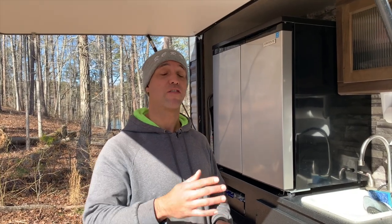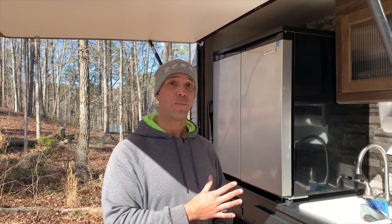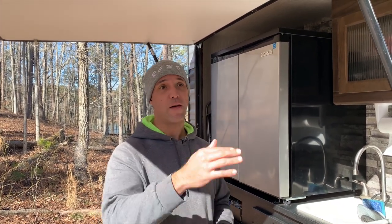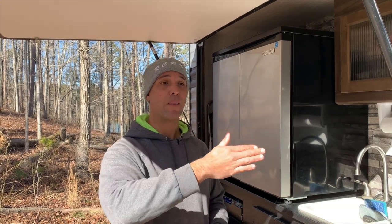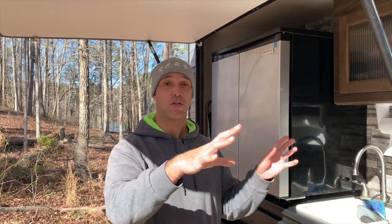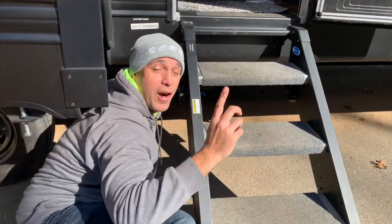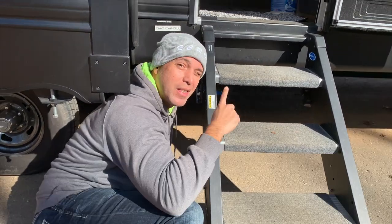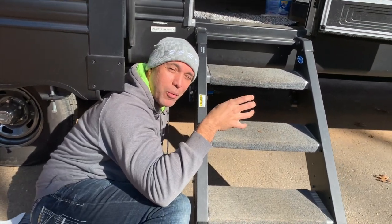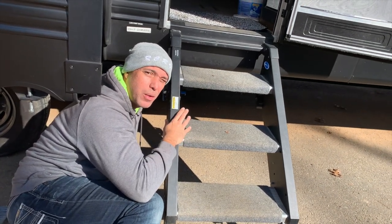We have successfully drained all of our water pipes and blown them with air. The last thing I like to do after going from front to back is go to our low point drains while the compressed air is running and open the low point drain valves, just to make sure that anything we've missed will come out the lowest point of the system. In our camper, the low point drain valves are right under these steps. You'll have two — a cold water line and a hot water line — and we open them both and let the air blow out of those as well.